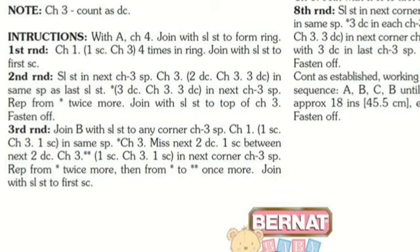Now it tells you to repeat from the single asterisk — move your eyes back to where you saw it: chain three, miss the next two double crochets, one single crochet between the next two double crochets, chain three. Then repeat the double asterisks once more. Instead of typing those directions over and over, the pattern uses asterisks to get you to look back at what's already been written.